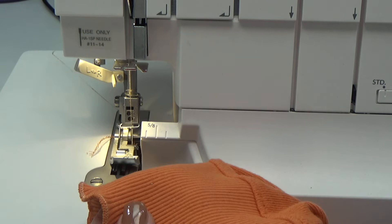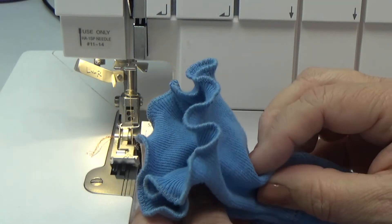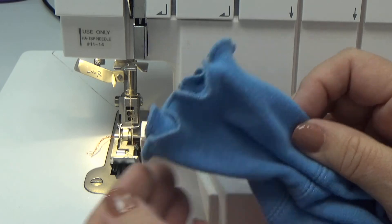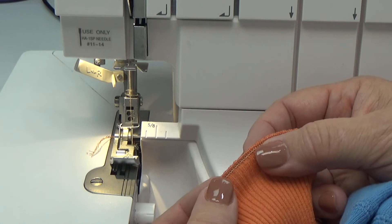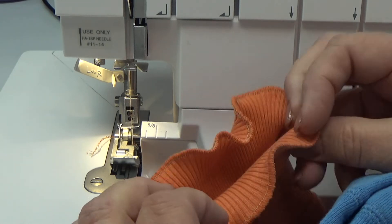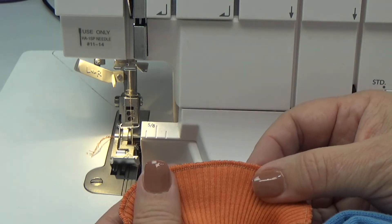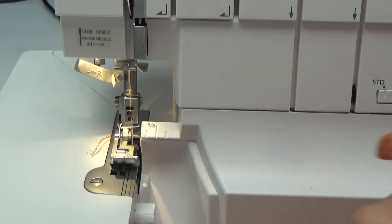This one has a little bit of contrast to it. This is tone on tone, which I highly recommend, because through the stretching, it doesn't skip a stitch, but the way the rib knit pulls it may not lay as nice. When it is tone on tone, like it is on the other side, you really don't see any flaws whatsoever.